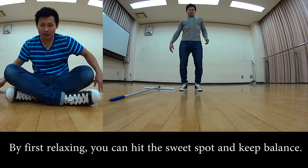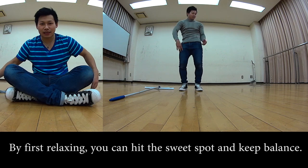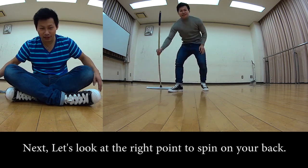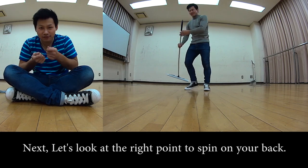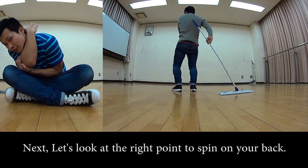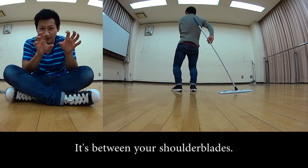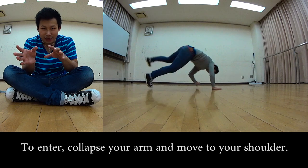By relaxing, your body won't wobble. Next, the back contact point — imagine the spot right between your shoulder blades, just like the point shown in the Hokey diagram earlier.